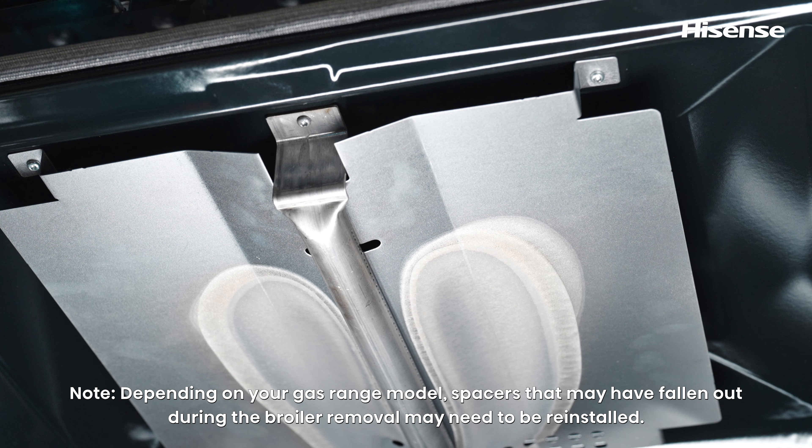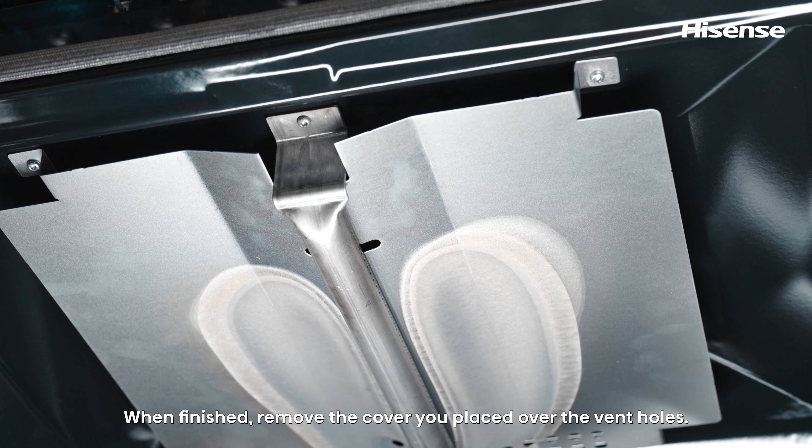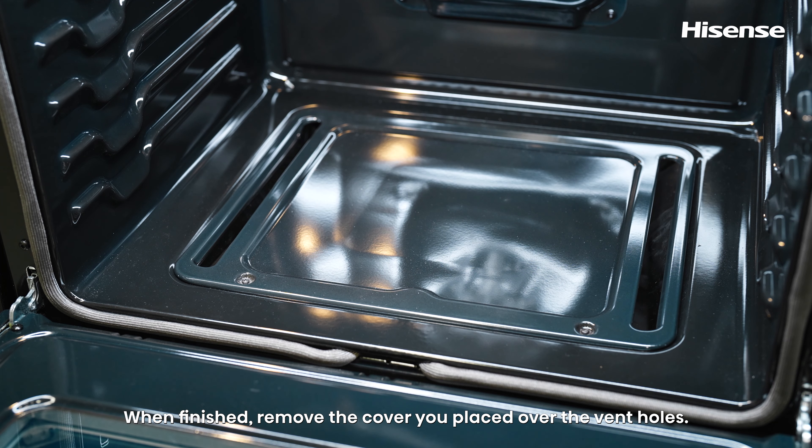Note: depending on your gas range model, spacers that may have fallen out during the broiler removal may need to be reinstalled. When finished, remove the cover you placed over the vent holes.